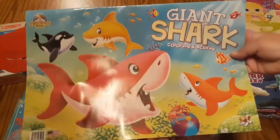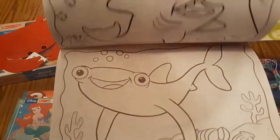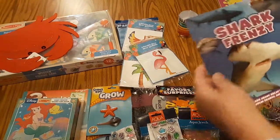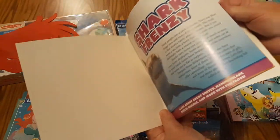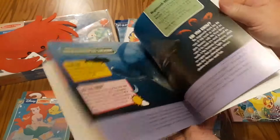Also at the dollar store, this is another large book and it's shark themed. Of course, we don't want to walk the plank and get into shark infested waters. I found this shark frenzy book from the dollar store as well — all about sharks. That'll go on our bookshelf.